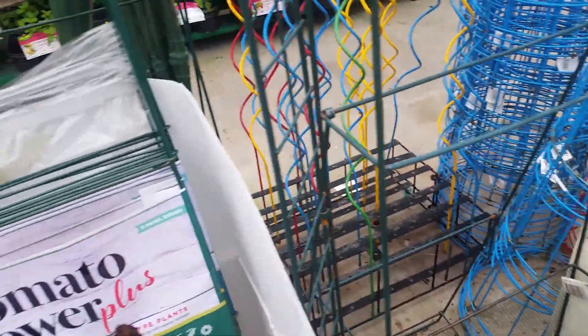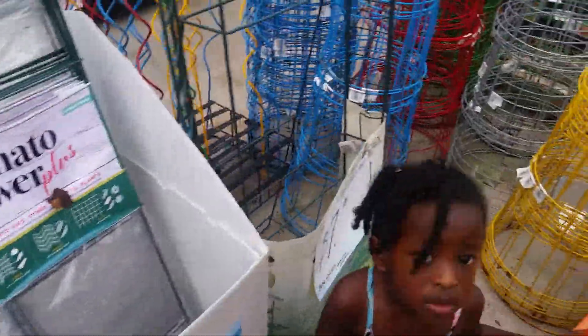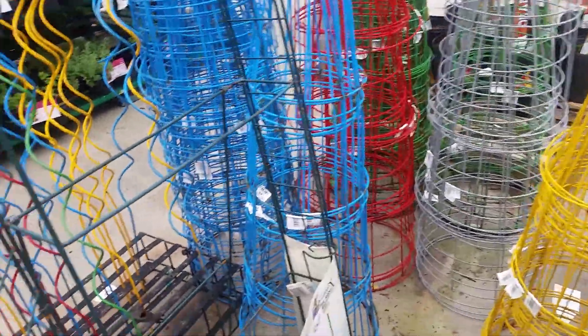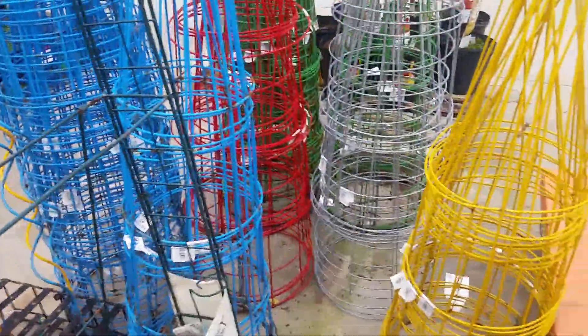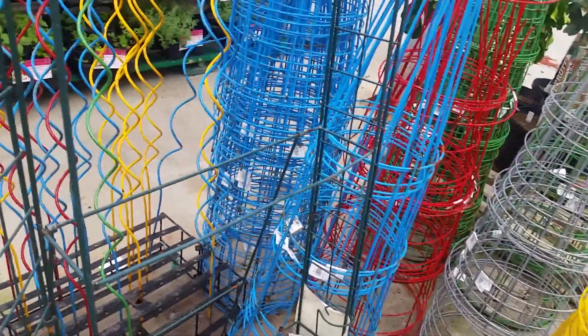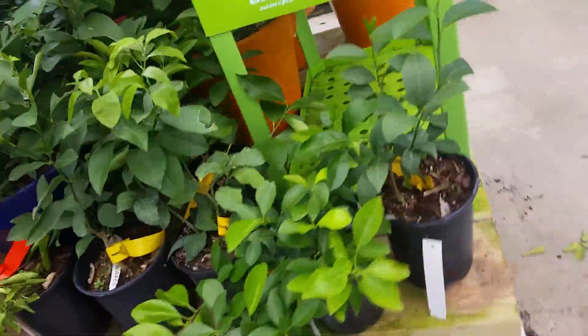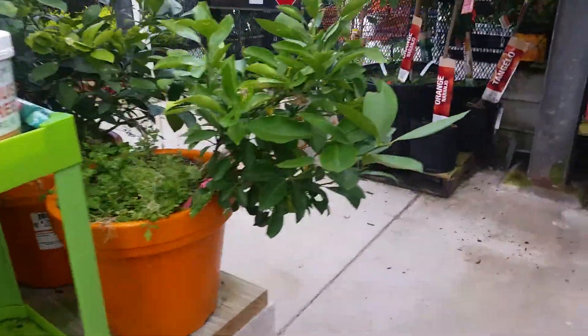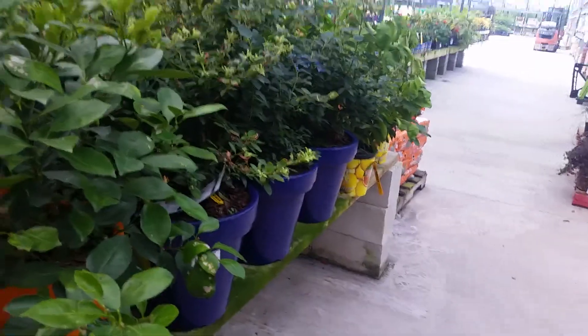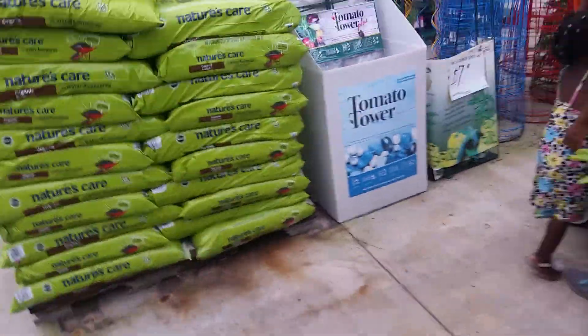Peace and welcome to another episode of Growing Your Own Food. We're up in Home Depot just checking and looking at some of these trellises. I like the twisted one — I have one at the house already, it works really good. I was looking at some tomato cages. We actually came in here for some peat moss, but you know it's always good to look around and see what they got. They got lemon plants and other stuff.